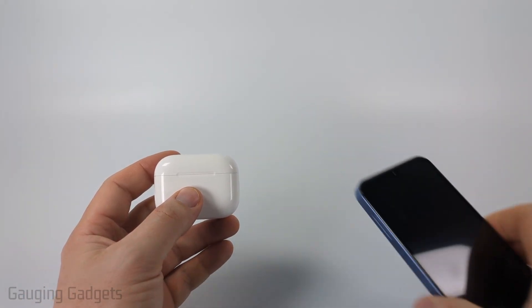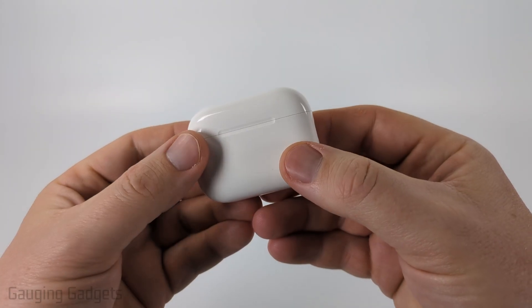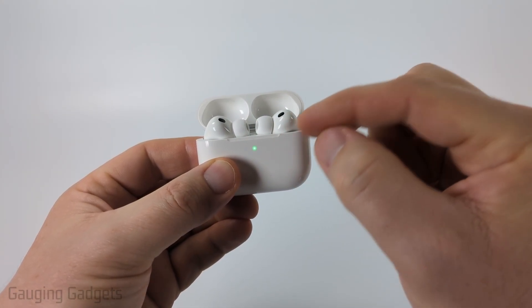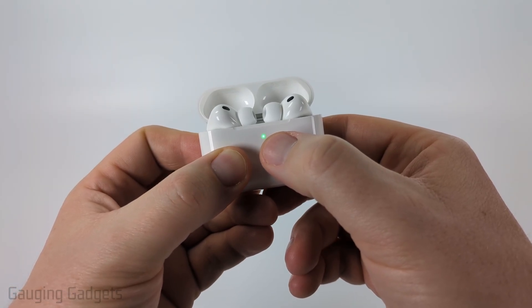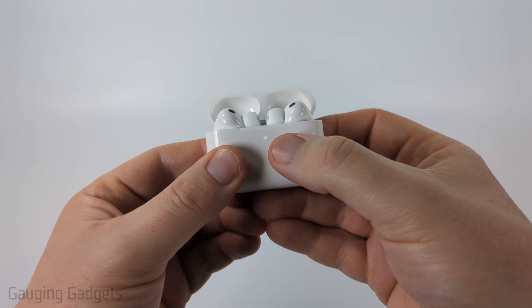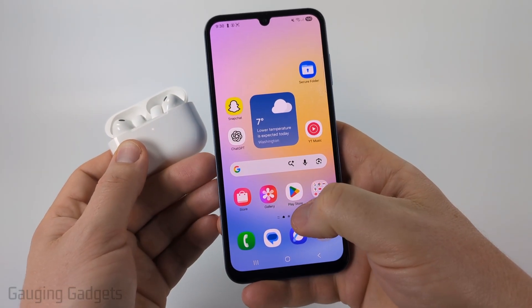The first thing we need to do is put our AirPods Pro 3 in Bluetooth pairing mode. We can easily do that by opening up the case and making sure the AirPods are in the case. When you see the green light, go ahead and triple tap that green light — one, two, three. You'll see it blinking white and it'll also make a noise.